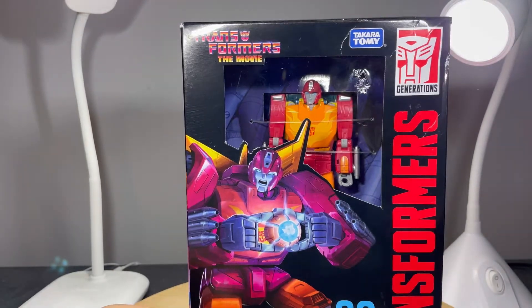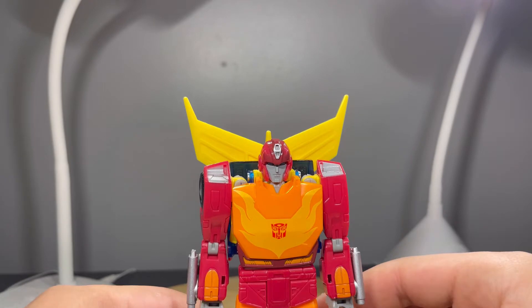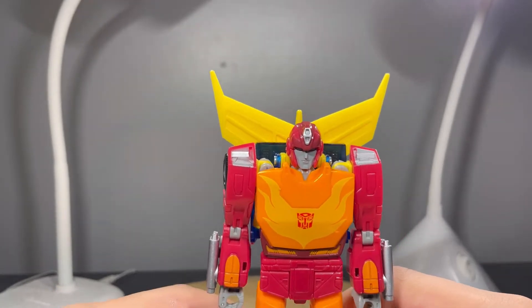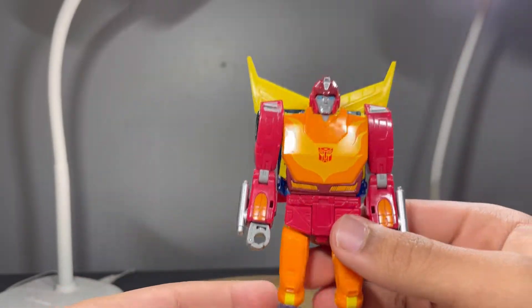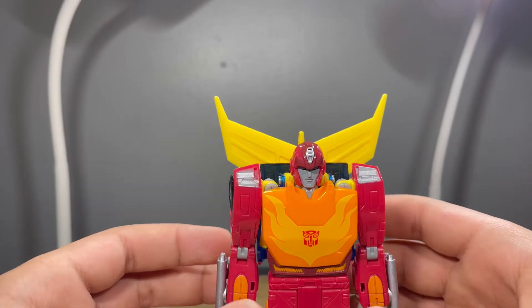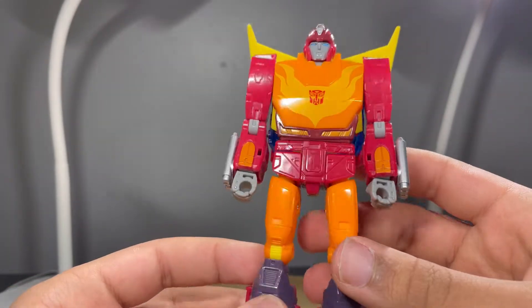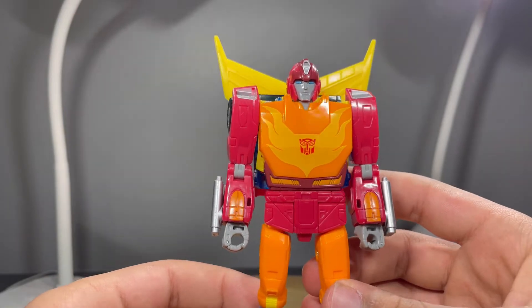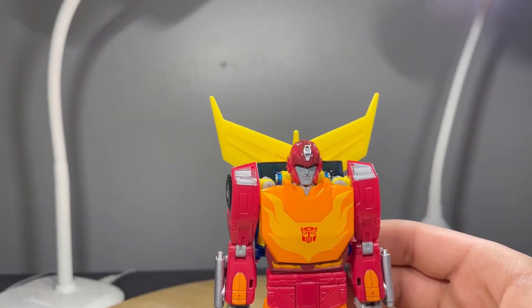Getting the packaging open, I can safely say this is one amazing looking figure — just the sculpt and detail is awesome. They put it at a Voyager class price point, which some people have complained about given it's Deluxe class size. But honestly, just the paint apps, the accessories, and the engineering they put into this guy — I feel like it's worth that price point.